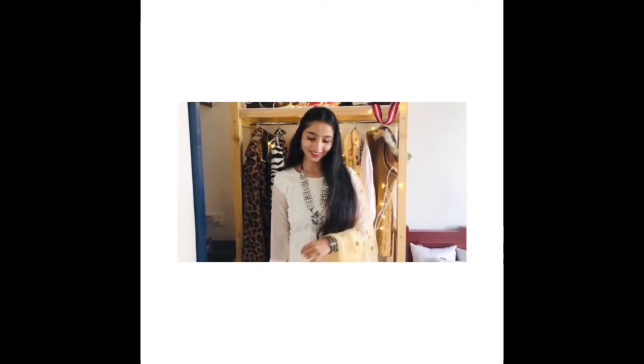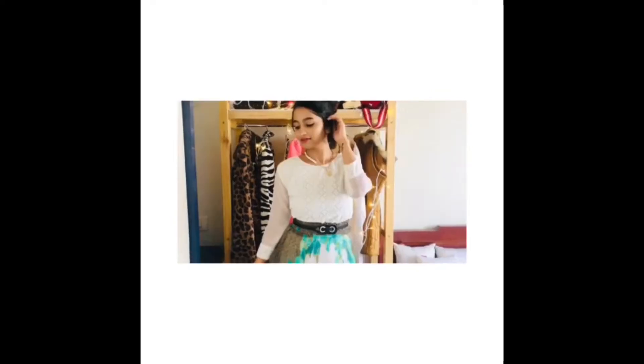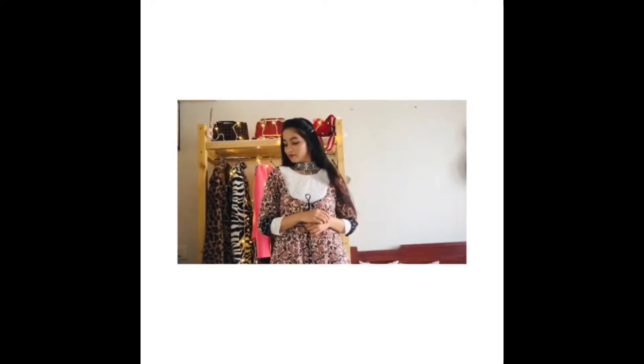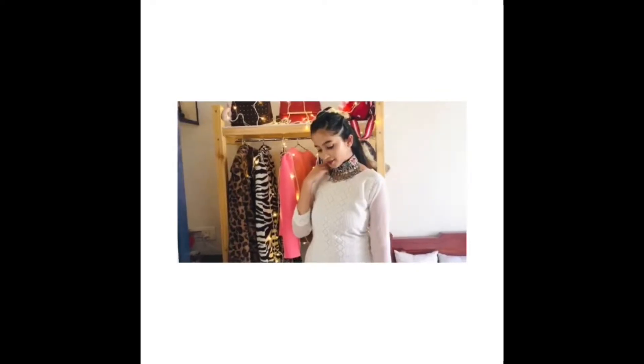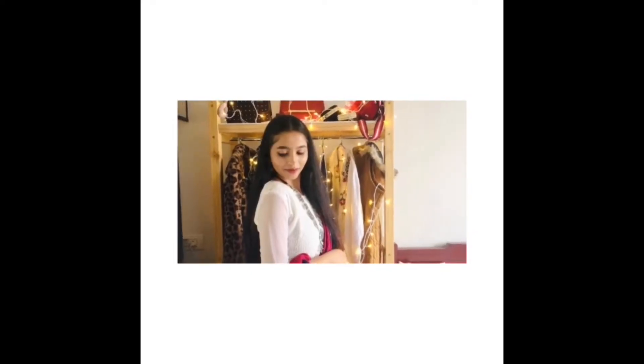Hey guys, welcome or welcome back to my channel! In today's video we shall be discussing how we can style your BC kurta in five different ways. To create these five looks I've chosen a white kurta which I got from a local store for 300 rupees. Without wasting any time, let's get into the video.